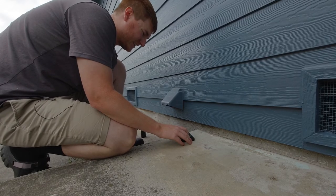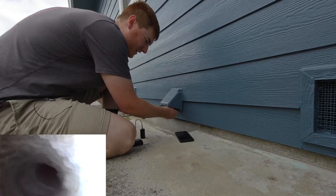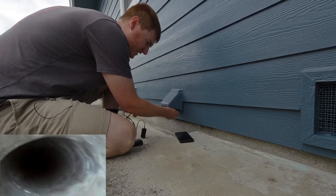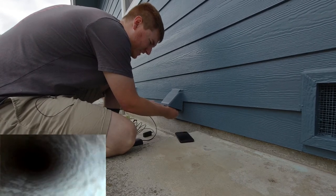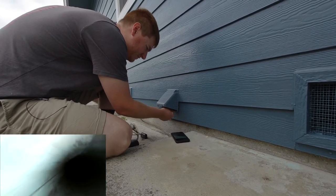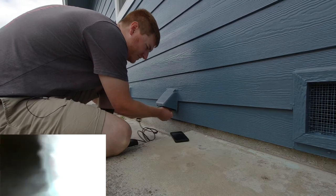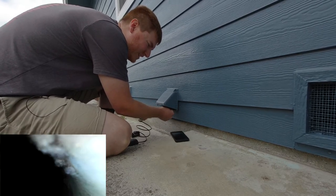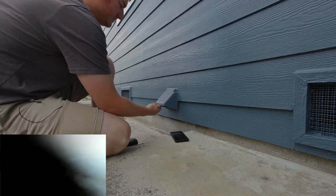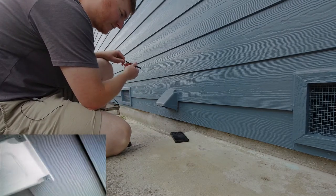Now we're going to go ahead and check out inside the dryer vent, see how that looks. That's definitely a little caked up with some dryer lint. Got that thing pretty far up in there — pretty cool to be able to inspect something like that. Not bad.